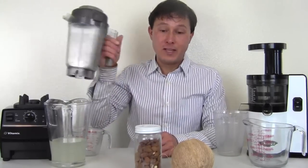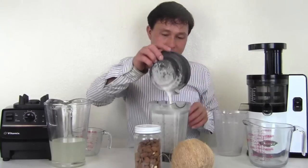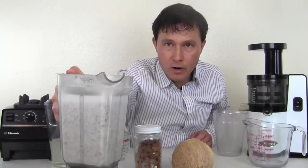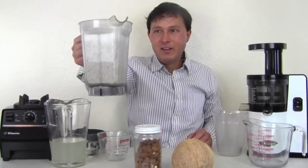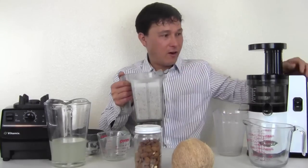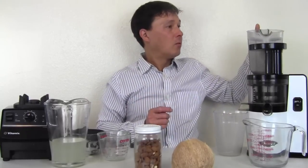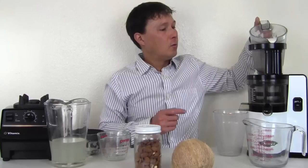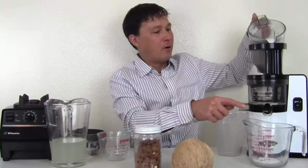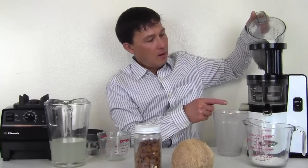Today I'm using almonds, but you could use literally any kind of nut or seed. Once we take this off, you can see we have a blended mixture of almonds and water. Of course you can drink this, but it's pretty pulpy. Instead of pouring through a nut milk bag, all we do is turn on the Omega VSJ843 — it runs at 43 revolutions per minute — and pour this right into the machine. As you pour this liquid containing the fiber through, what comes out here is a nice clear milk with no fiber.